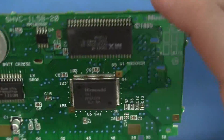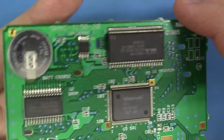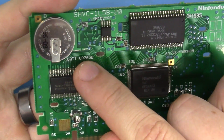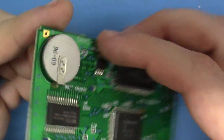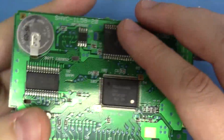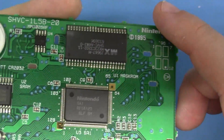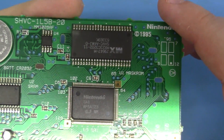On to the mod. Two things we need to do in terms of prep work. The first thing I'd like to do is remove the CR2032 battery and replace it with a coin cell equivalent. Then we'll talk about the surface mount mask ROM and what we're going to do next.